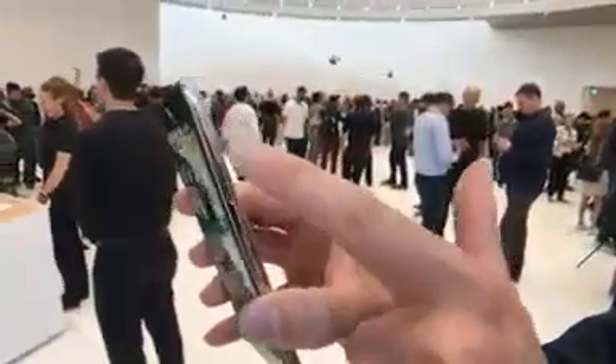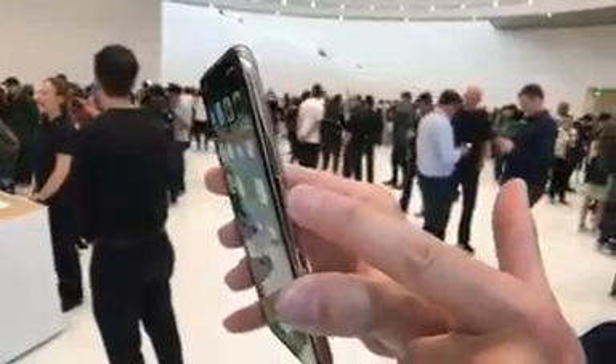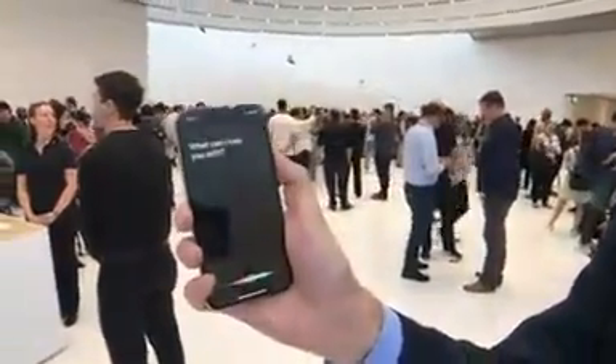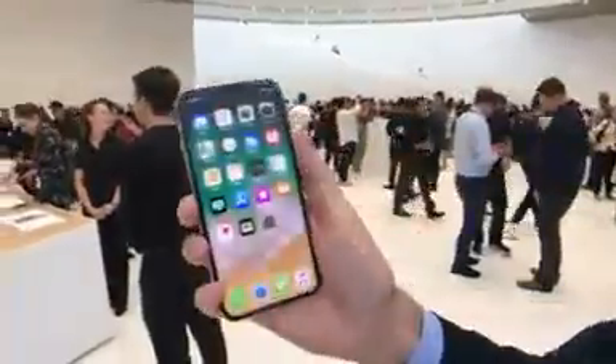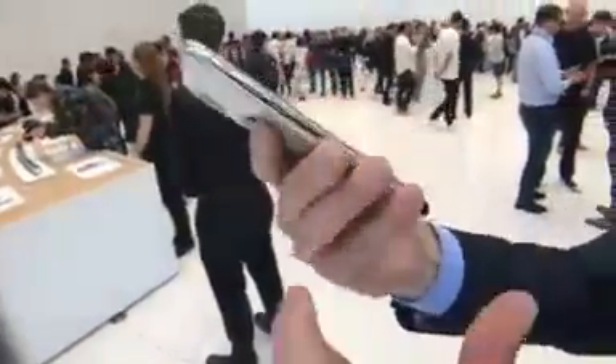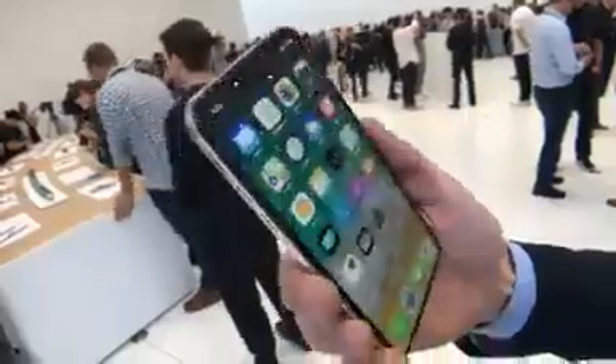On the side, you'll notice the sleep/power/wake slash Siri button is now bigger than before, and that's because you're going to be using it more to activate Siri. That's how you now summon her, in addition to Hey Siri. And look how good Siri is at transcription — she even sees what I'm saying. On the top of the phone, there's nothing — no headphone jack. On the side, you still have your volume up and down, plus your do not disturb ringer rocker.